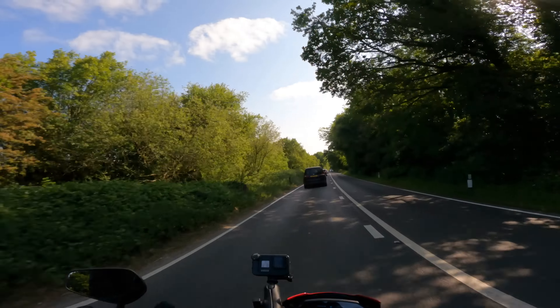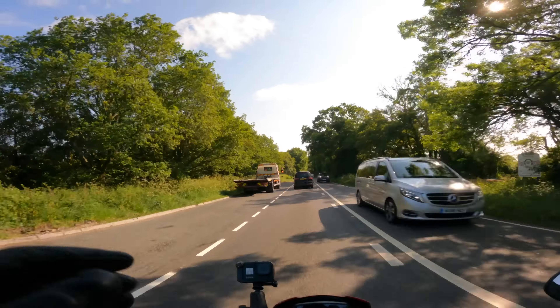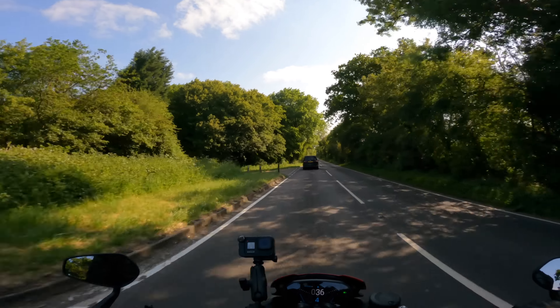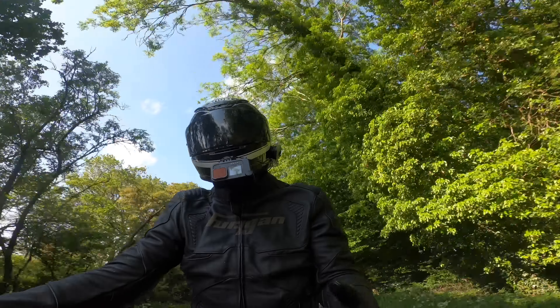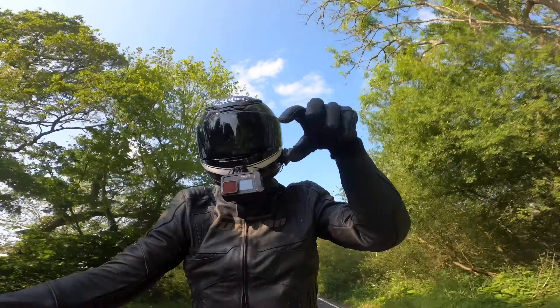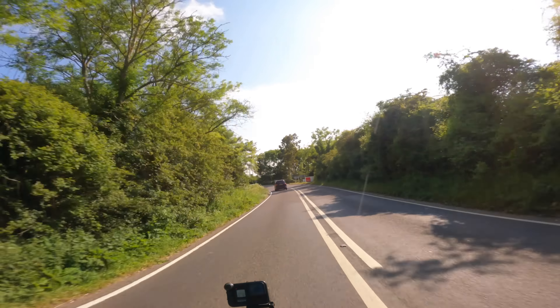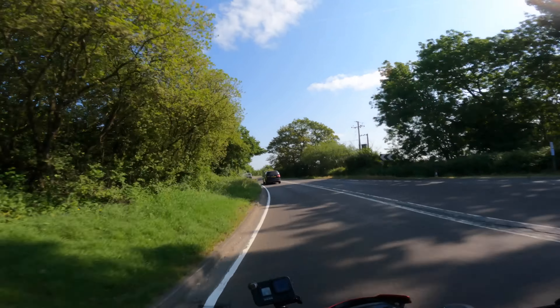It does feel a bit flighty and the fact it doesn't weigh much means you get knocked around by bumps, but it just loves being spanked — loves being stuck on its ear. This really wants to go to a racetrack, and it'll be a comfortable way to get around the racetrack. It's not so fast it's going to knock you out, and the riding position isn't so extreme you'll need a chiropractor afterwards.